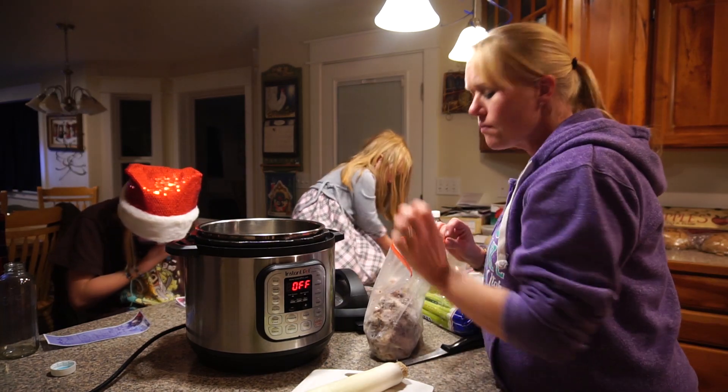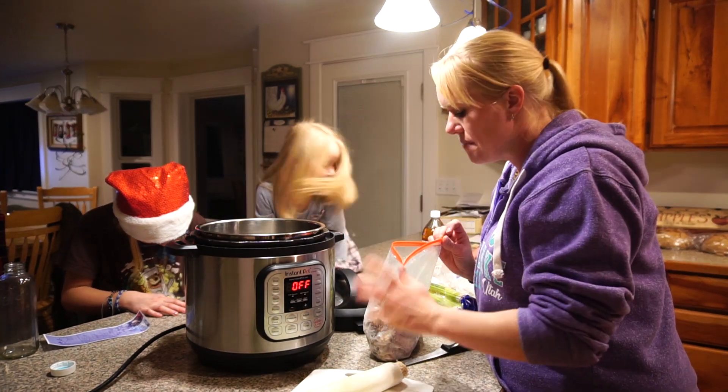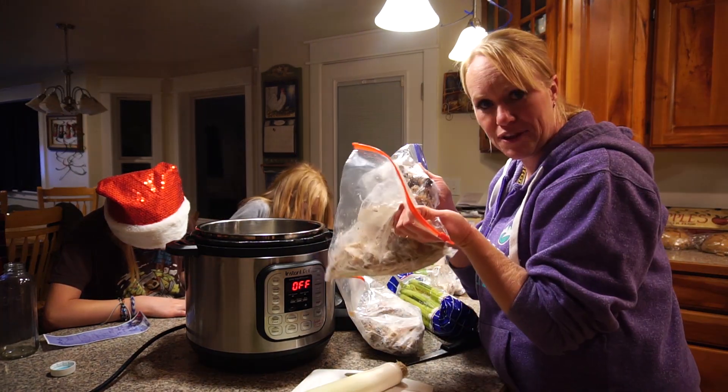Bone broth is amazing for your gut health. It's for healing. It is amazing. So one thing I do is save all of my bones and put them in the freezer.